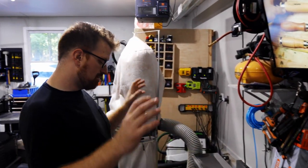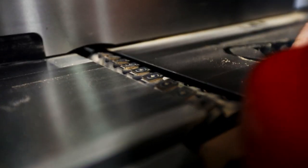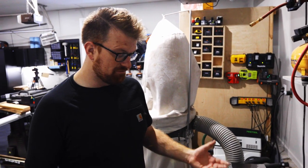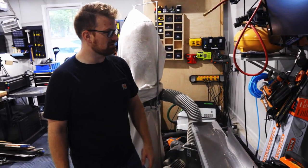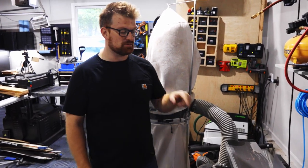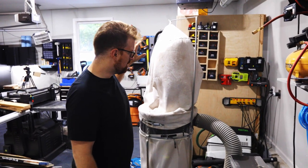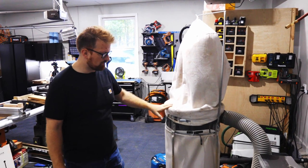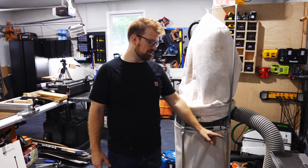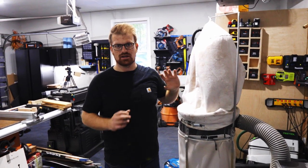Another upgrade from Laguna is my eight-inch spiral head jointer. Just like the planer, it leaves an almost sanded-ready finish and can take off big chunks of wood when needed, but also does fine work really well. One underrated benefit of spiral head jointers and planers is that the small chips they produce work great for dust collection. Right now I run a two-and-a-half horsepower Harbor Freight dust collector, but I've got plans to upgrade — I bought a new impeller to increase suction and a Dust Right cyclone to mount on the wall.